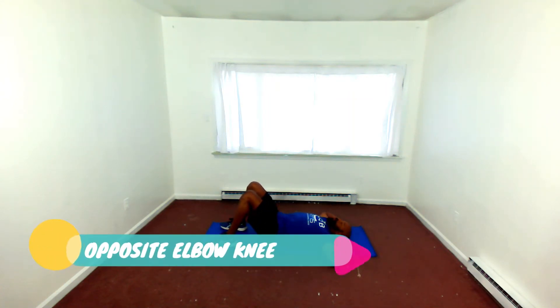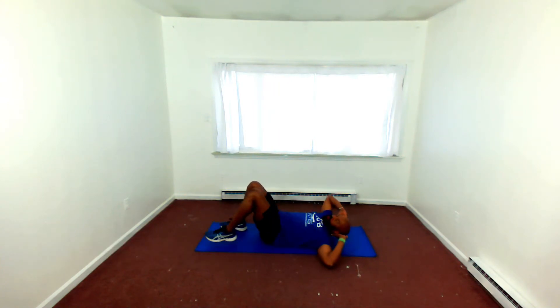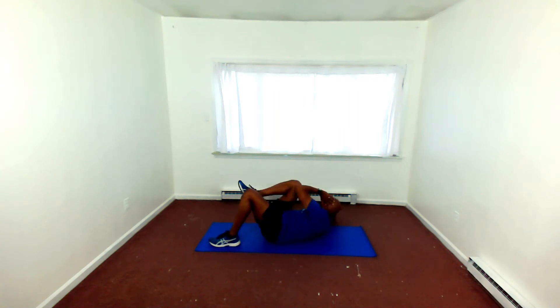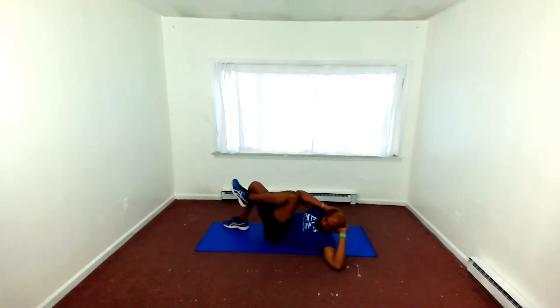Opposite elbow to knee — bent knee, bringing that opposite elbow to the knee. Now in round one, we did this standing — it was a standing opposite elbow to knee. We're taking it down on the floor.